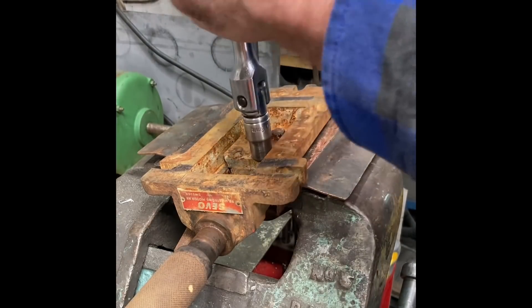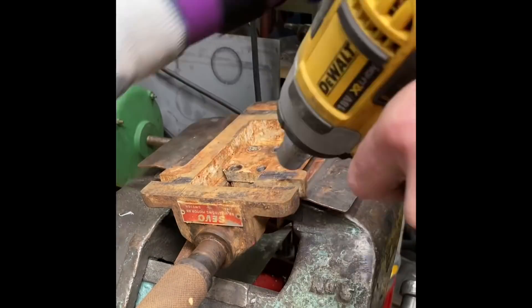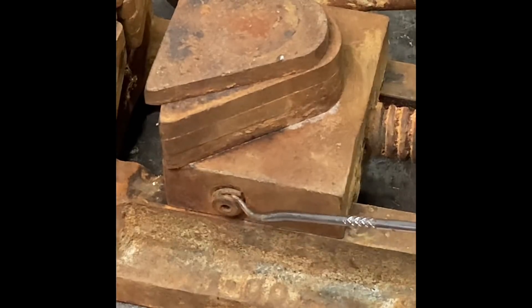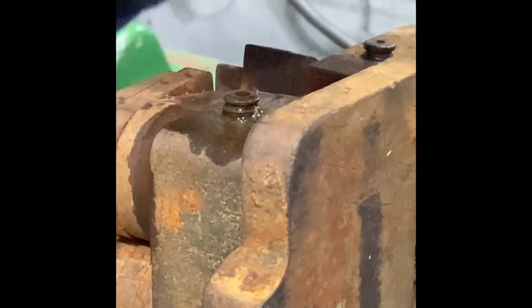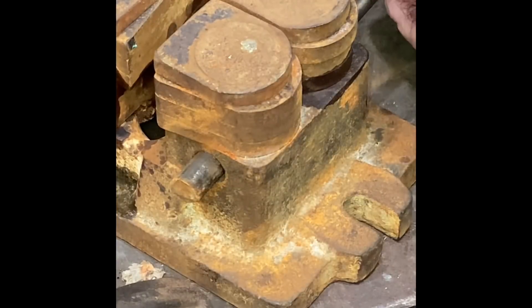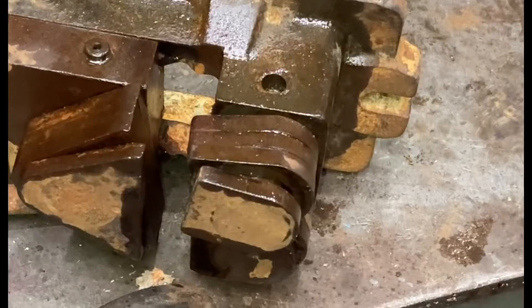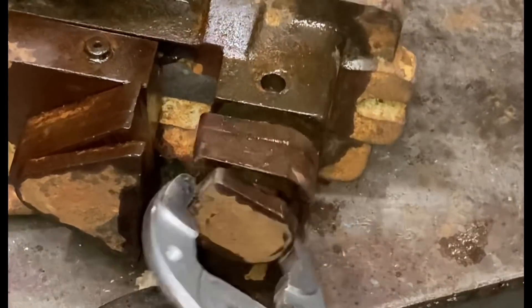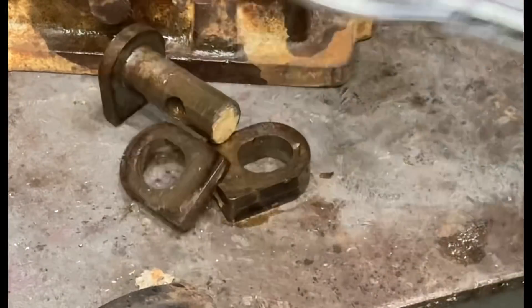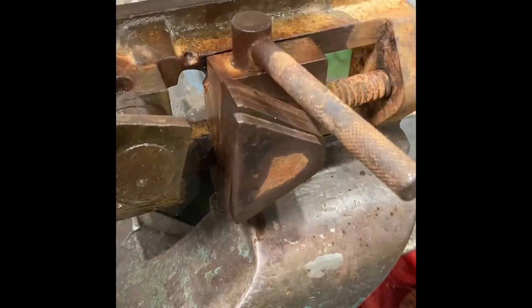Well, that's a nice surprise — these bolts are nice and free, so I think I'll do the rest of them the easy way. With plenty of penetrating fluid and quite a while just sitting there tap-tapping, this shaft came out beautifully.